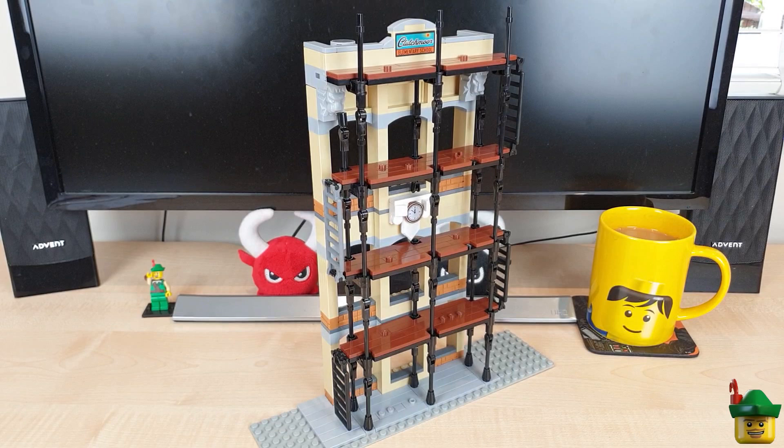Hello YouTube, Robin Hood Bricks here, and today we'll be looking at the second part of my construction site mock-up, which consists of a facade building with scaffolding at the front with lots going on, so let's get to it.